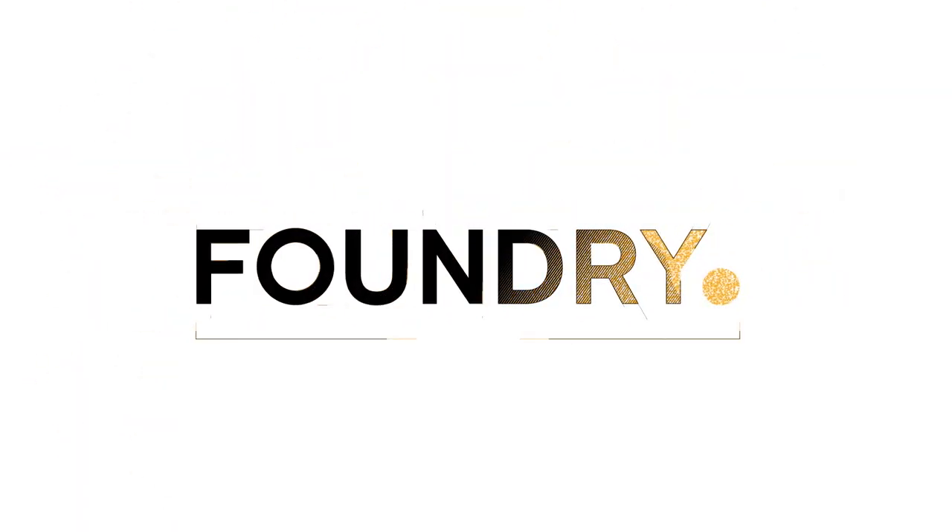Hey, how's it going everybody? My name is Greg Brown from Foundry and in the modeling segment here we're speaking with William Vaughn and John Bavaresco. I'm sure they almost need no introduction. They're both prolific in the Modo community, but just a little bit of bio on each of these amazing guys.